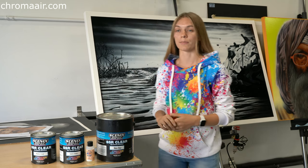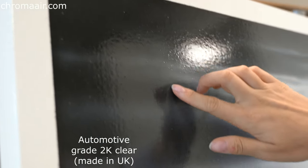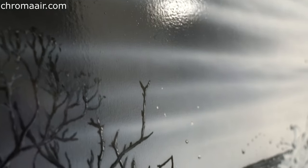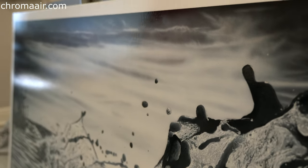And here is one of the examples. This is automotive grade 2K clear over one of our paintings. It built a lot of canvas structure, as you can see, and does not look good. To fix it now, we will have to sand down all the specks with double or triple the time and expenses of clear-coating.